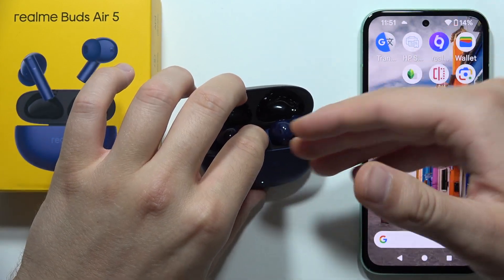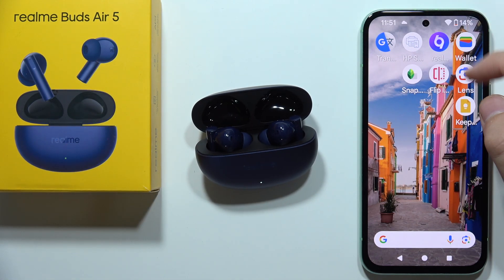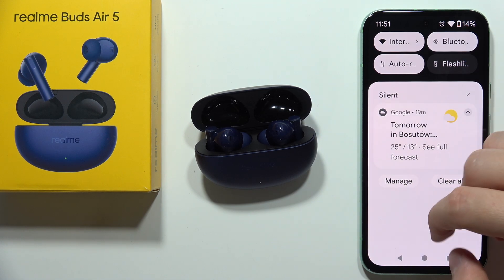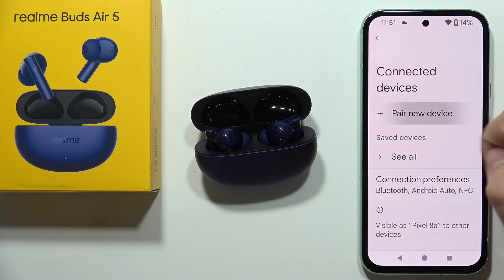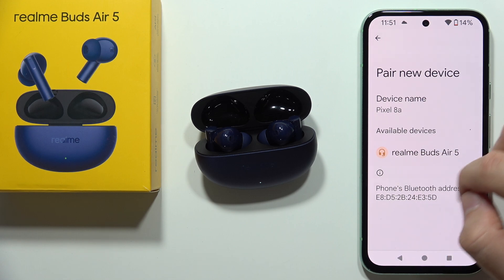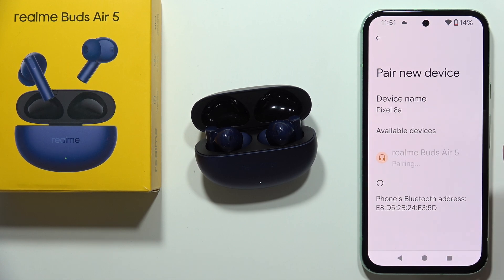Next, go into the Bluetooth settings on your smartphone and turn it on. Click to pair a new device, and from the available devices select Realme Buds Air 5. Click on them once and accept the pairing.